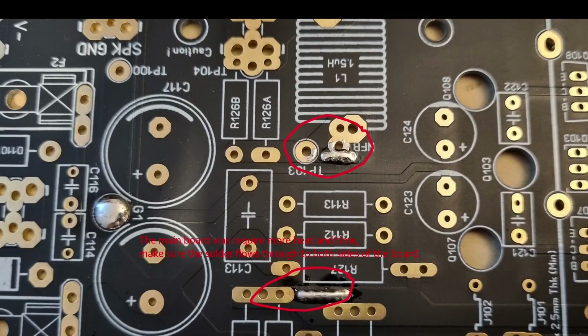On the main board there are some areas with vias too. These handle a lot more current, so I would suggest using a bit more heat and a bit more solder, and make sure the solder flows through to both sides of the board.